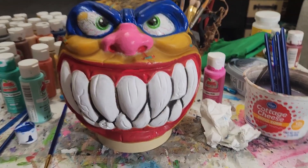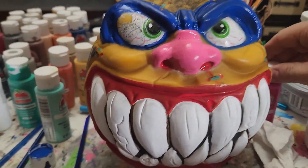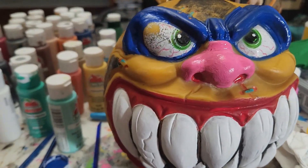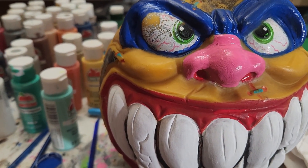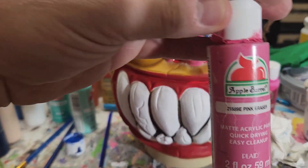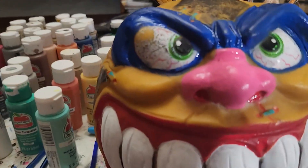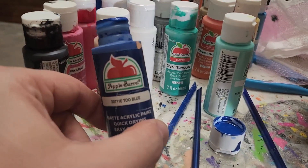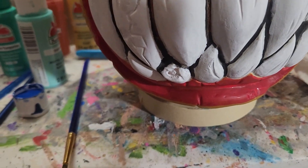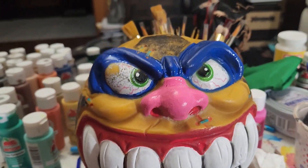Here's what I've done so far. Here are the paints in case somebody wants to redo this. I used Pink Eraser for the pink nose — some versions look like it was flesh tone. The blue I used: some versions have light blue, mine was like a two blue. And the red I used was Red Apple. Not too bad so far.